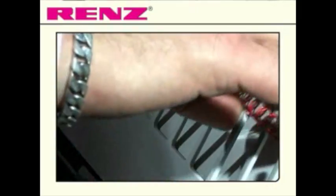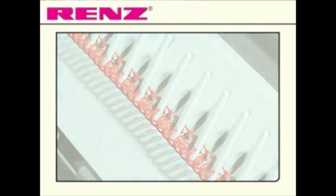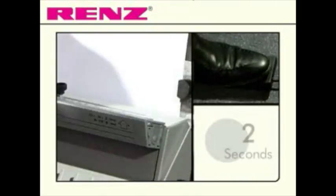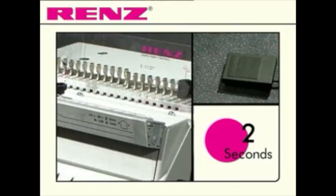Select the comb and place it onto the machine. Punching your document is made quick and easy with just one tap of the foot pedal and a fast punching cycle, allowing you to build up to 280 books per hour.